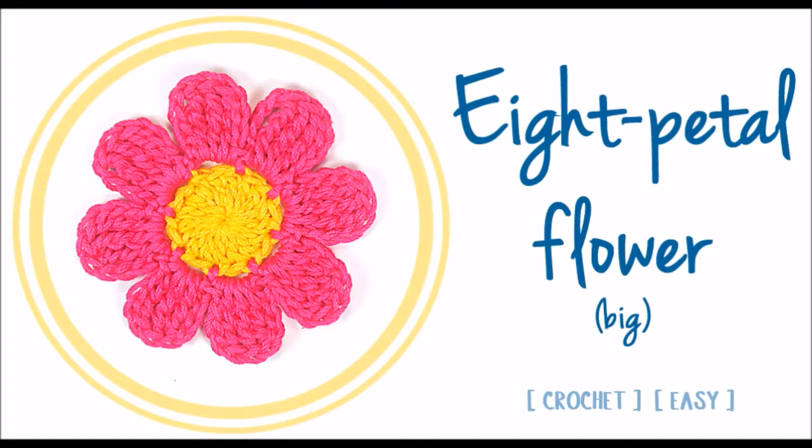Remember that in the description box below, and also here on the screen, you are going to find the links to the stitches and techniques used in this video, as well as the timeline. So, let's begin!